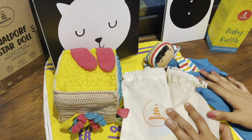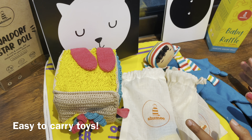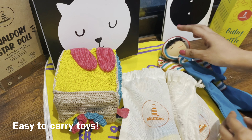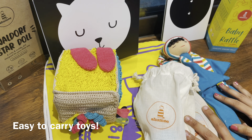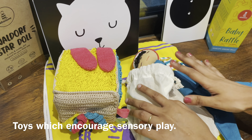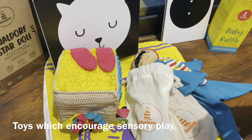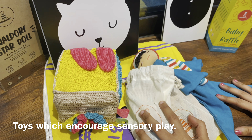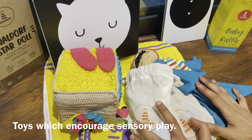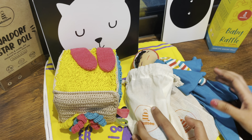I'd love to share a couple of hacks with you. The first is: carry toys for your baby that are easy and very convenient for you while traveling — make sure they are light and convenient. The second tip is to carry toys which encourage sensory play, because sensory play is the first form of play for babies. For little ones who can't yet move a lot or walk and run around, touch is the most important element in a toy.